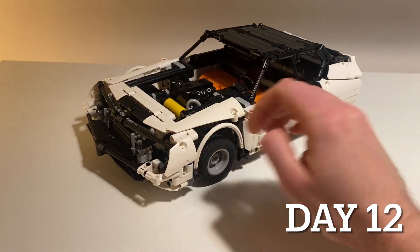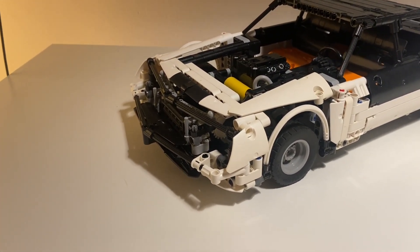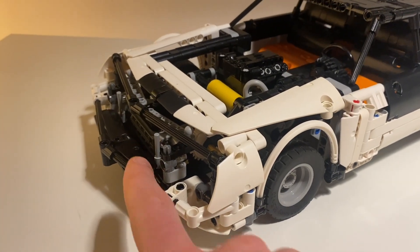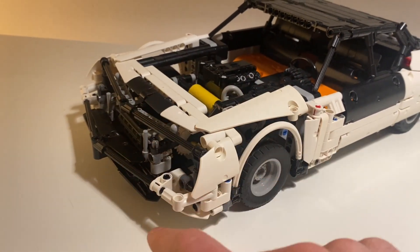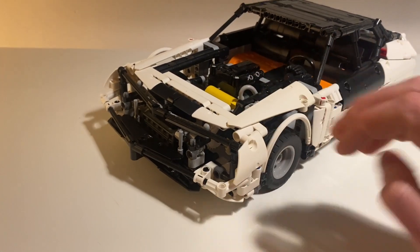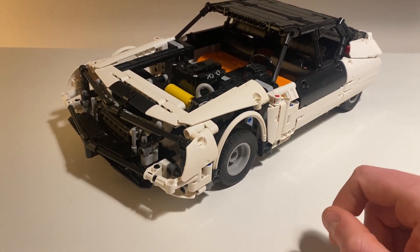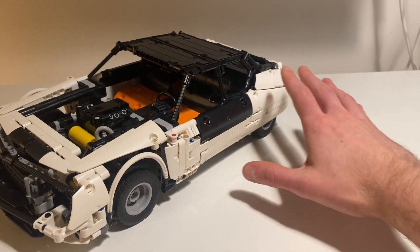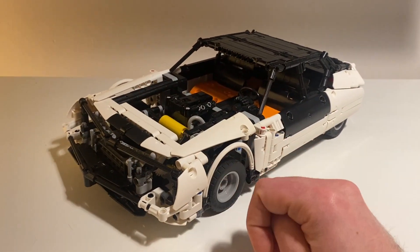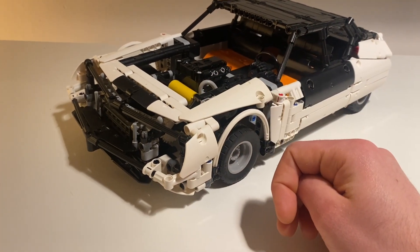I now have some semblance of bodywork around the front end. It's a little bit hard to see on camera because we've got black around here and then this black around the whole headlight area. Obviously I'm not completely pleased with how this is at the moment, especially compared to how sleek the rear end is.